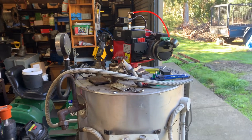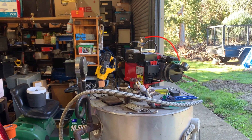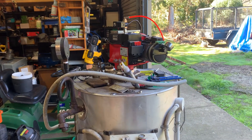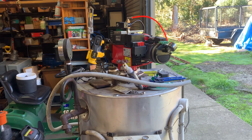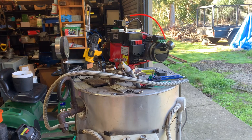We'll catch you in the next video where hopefully we'll be doing a run test and we'll see how this little burner goes getting this thing up to steam. Don't forget to like and subscribe — we'll see you in the next vid. Cheers.